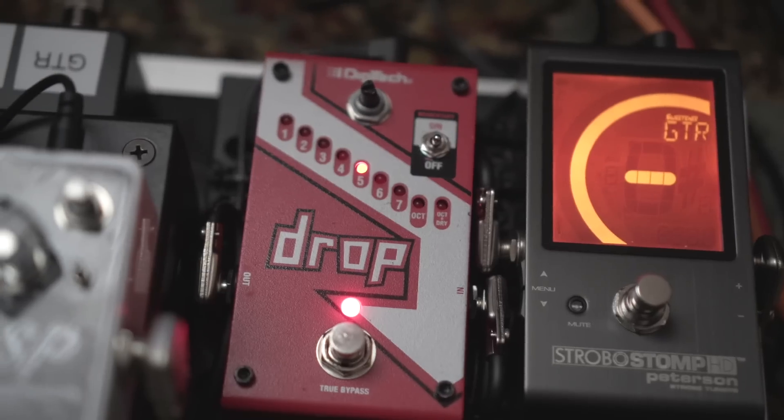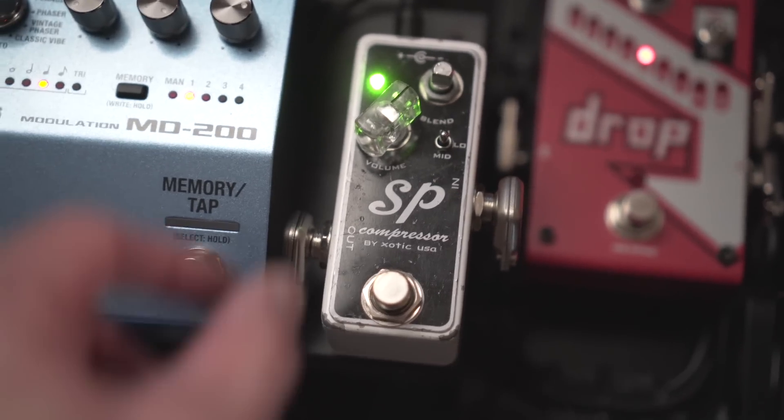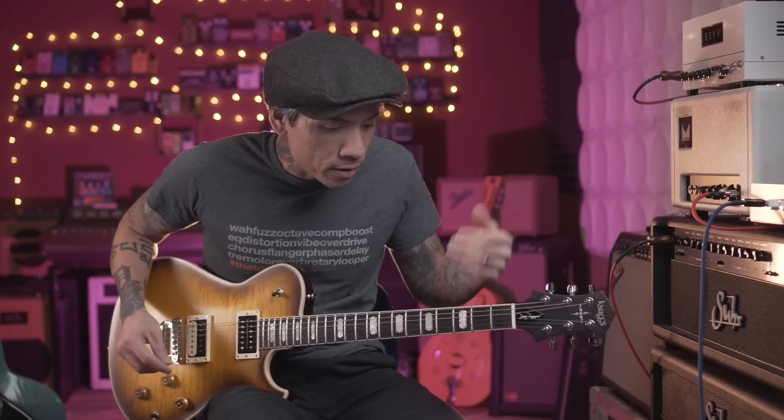From the drop pedal I go into my Exotic SP Compressor, which is something I've had on my board forever — one of the best compressors I've used. Really simple to use, just to squash it down and even it out. I mainly use it with my overdrives and distortion pedals to give a little bit of sustain, but occasionally I'll use it on a clean sound if I want to do swell stuff with reverb and delay.